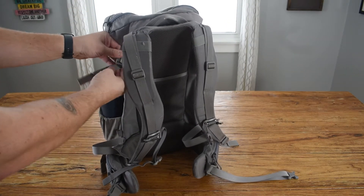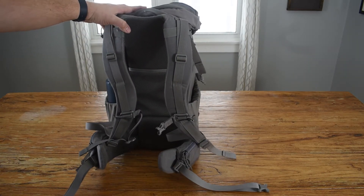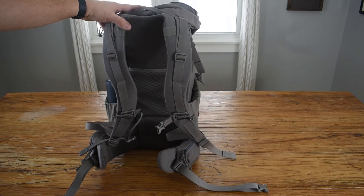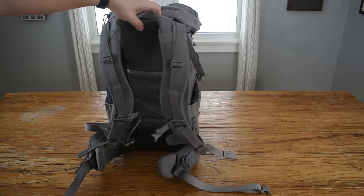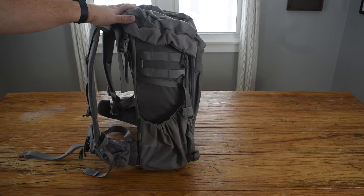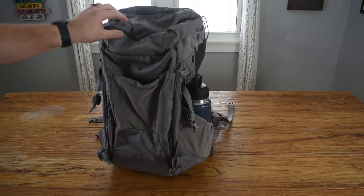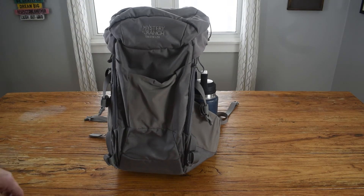The only problem I have with this bag is that being someone with a larger torso, I can't get this bag to fit me as comfortably as other bags I've tried. It just doesn't accommodate my torso length. It is a shorter, compact bag — compact to fit the tree — but for me personally it's not quite big enough for comfort.